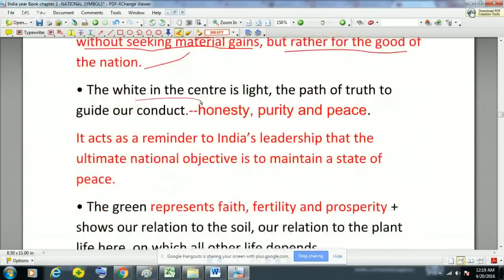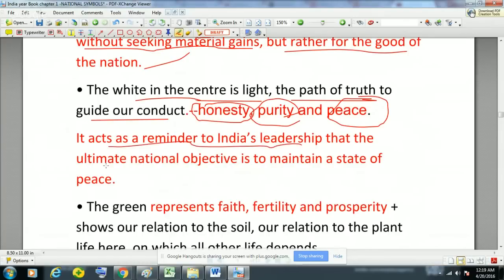The second color is white. White in the center represents light and is the path of truth to guide our conduct. White represents honesty, purity and peace. It acts as a reminder to the Indian leadership that the ultimate national objective is to maintain a state of peace — because India has seen a lot of wars and conflicts — so white color has been included to remind political leadership that the ultimate national objective is to maintain a state of peace, prosperity, and honesty.